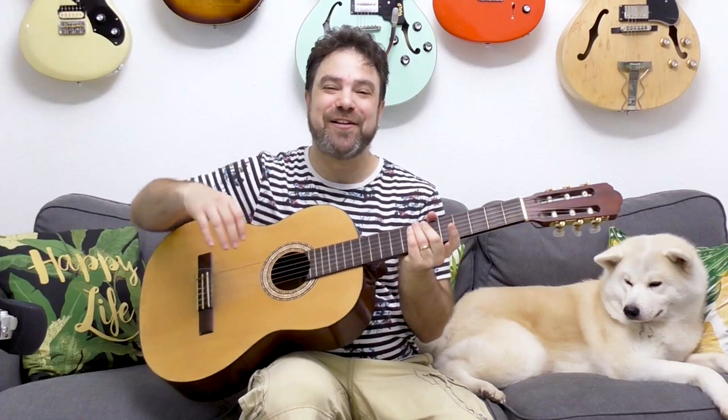Hey there LickNRiffers, welcome back to another awesome guitar lesson here on LickNRiff, in which I would like you to learn this beautiful and unusual tuning. Just have a listen first. Now let's hear it in sequence. Can you tell where the odd note is?